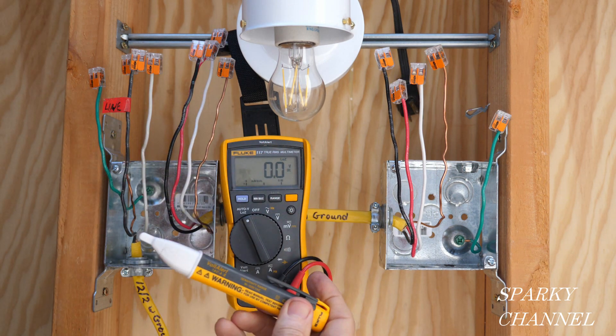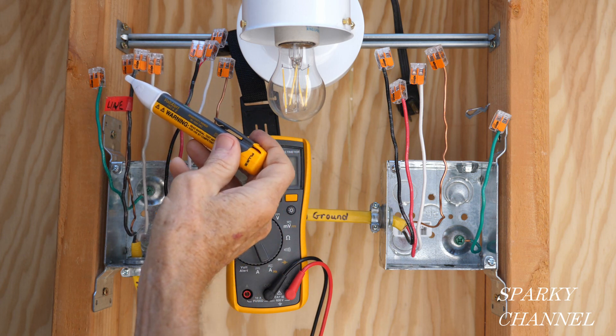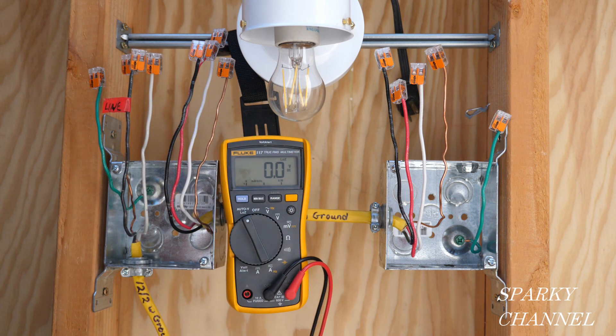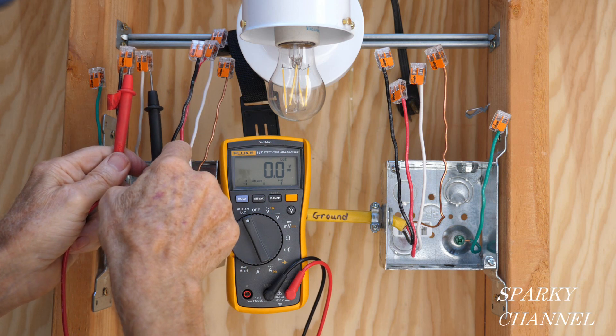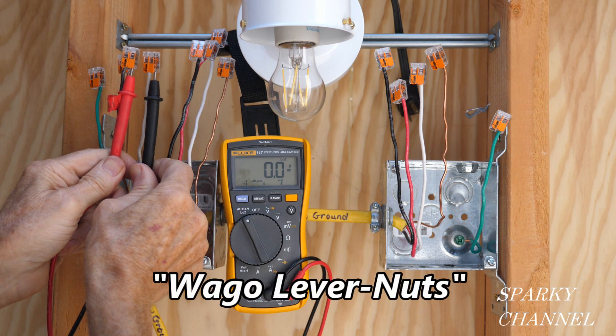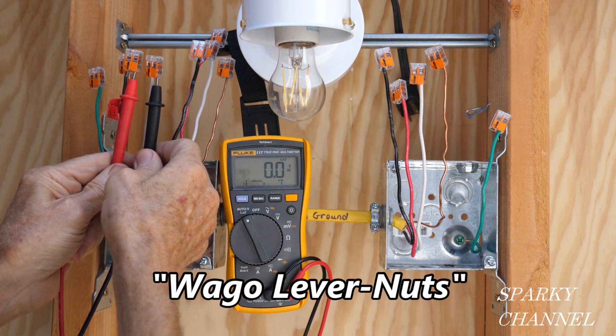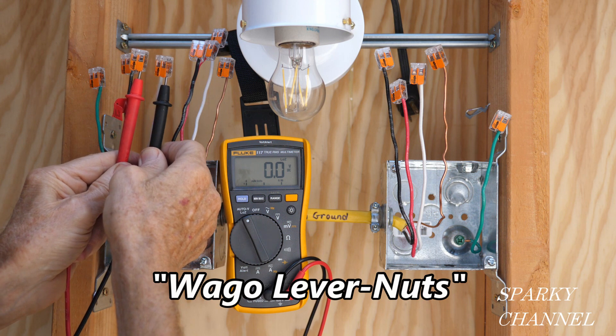With the circuit breaker off, I'm going to double check. My Fluke 1AC voltage detector is not showing that this wire is hot. The second check is putting my leads in the Wago lever nuts — we see zero volts. That's two double checks to confirm the circuit breaker is indeed off.